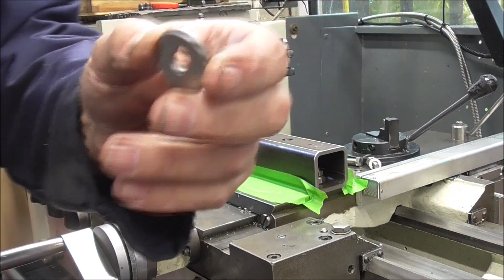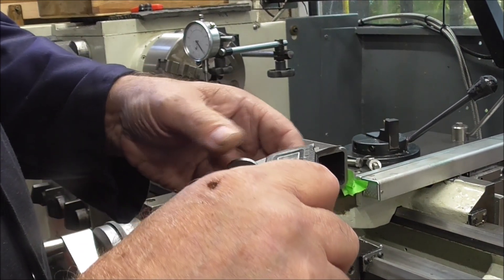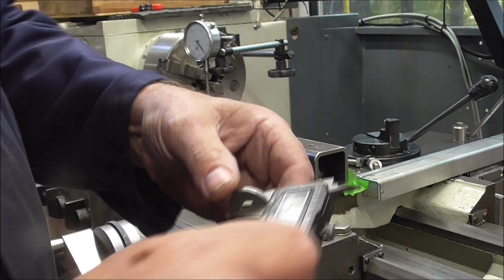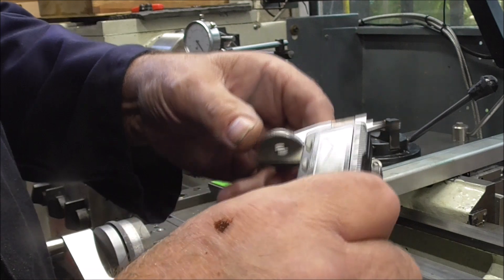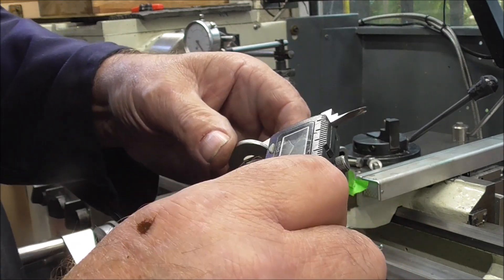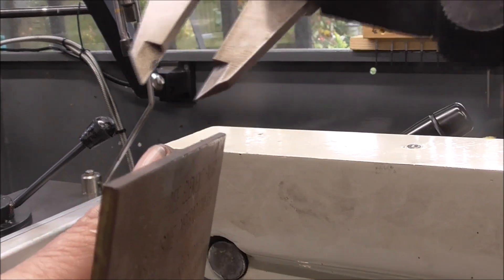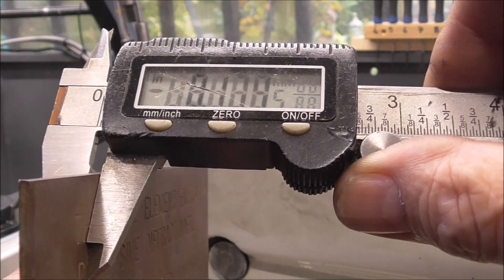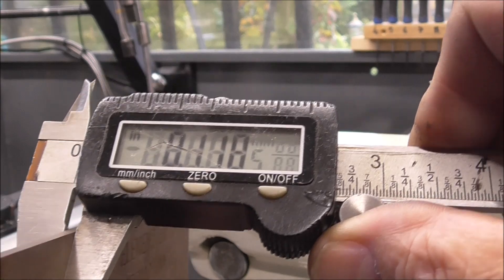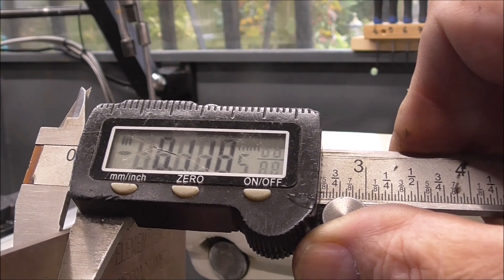These two washers together measure 138 thou, and I need to get 20 off that, so I need a shim of 118 thou. I've had a good look around and found this piece of brass plate which measures exactly 118 thou — must be my lucky day — so I'll use this to make the shim.